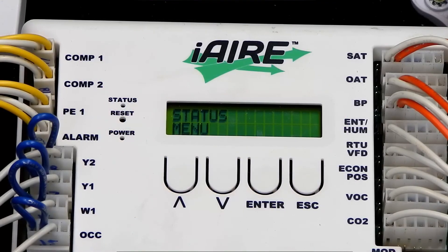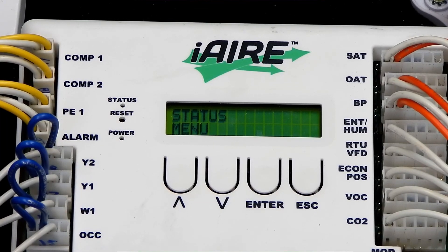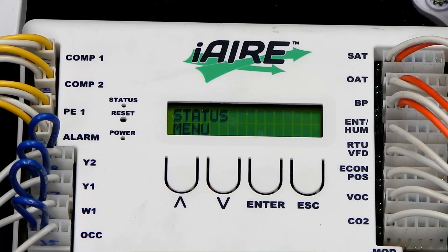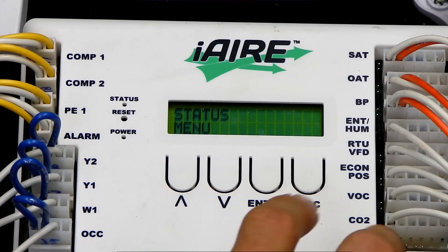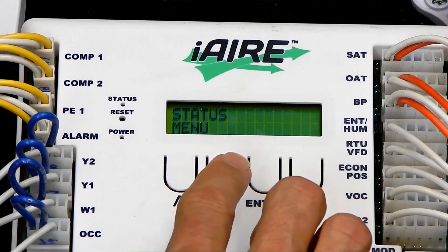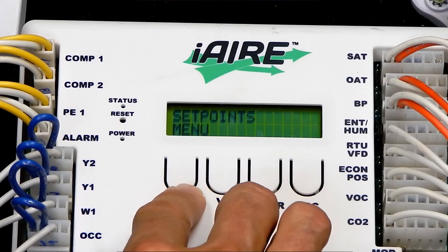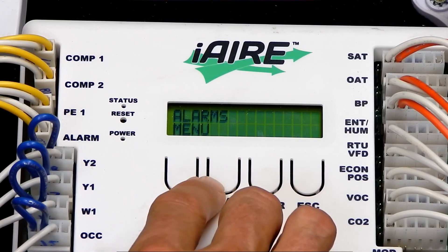The iAir controller is very easy to set up. You utilize the push buttons and the LCD to do all the interface. We're going to walk through setting up the unit in standard Economizer mode. You'll start at the main menu. There are several main menus in the controller: Status, Test Mode, Set Points, Configurations, and Alarms.